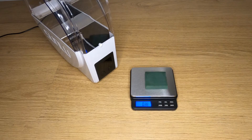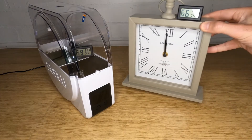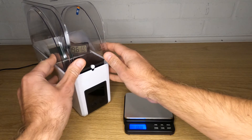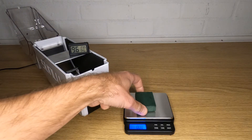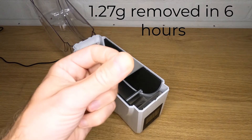Rather than messing about with rolls of filament where we don't even know the moisture content before we start, I'm going to use floral foam so we can accurately see what's going on. I added exactly two grams of water to the foam and then put it inside the box with the holes blocked up as the manufacturer seems to want. I ran the heat on full for six hours. The moisture is clearly being removed from the foam — we can see the condensation on the inside of the lid. After six hours of drying the foam now weighs 1.58 grams, meaning 1.27 grams of water has been removed by the S1 in six hours.